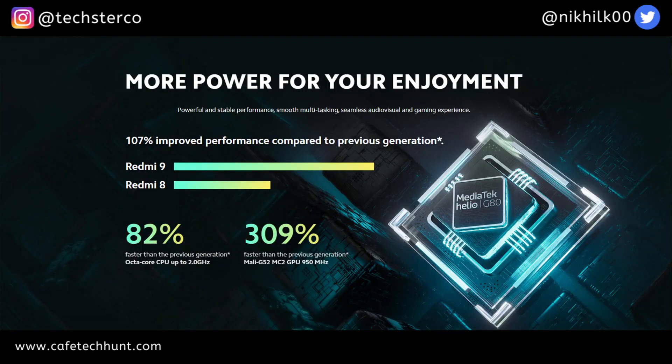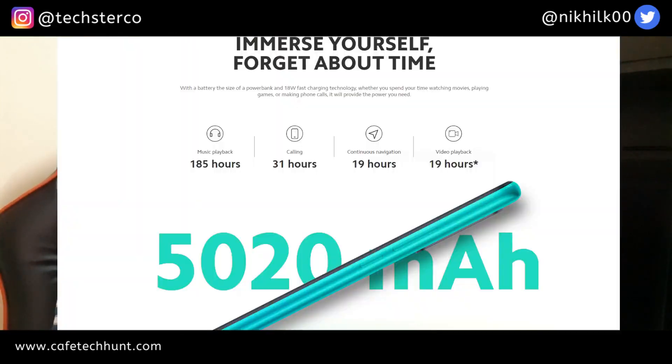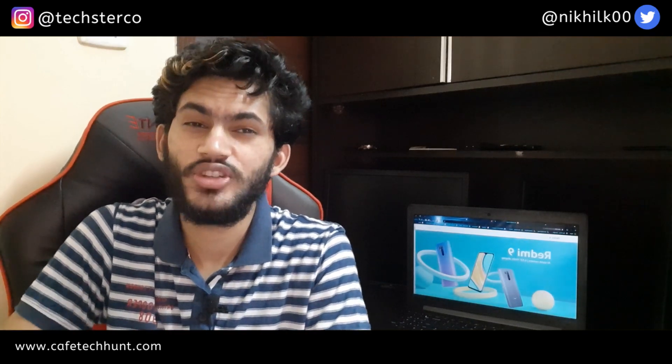Let's talk about the internals. We get a Helio G80 processor, which is pretty good and offers very good performance at this price. After that, we get a pretty big battery. It supports 18 watt fast charging, but the included charger is only 10 watts — so that's a little catch.